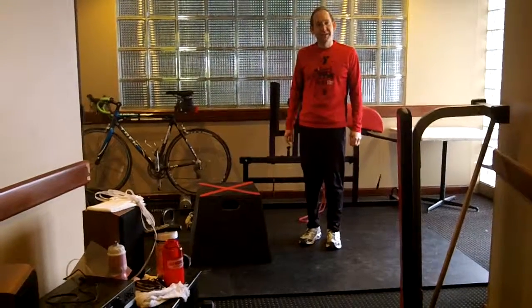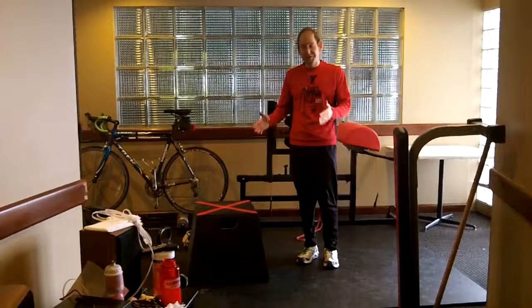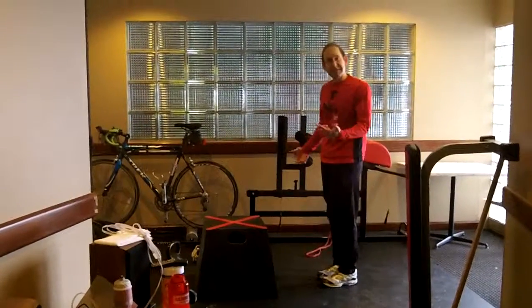Welcome to Eurocon Personal Trainer. This week we're going to continue with our series of plyometrics exercises, dynamic movements under load, and we're still going to have fun with boxes. I've got my box here, and what I'm going to demonstrate this week is a step up.